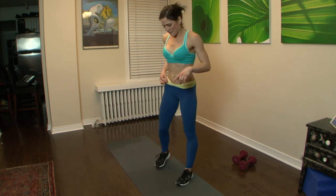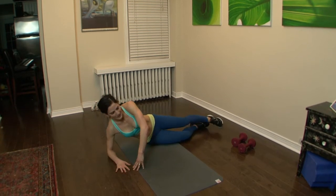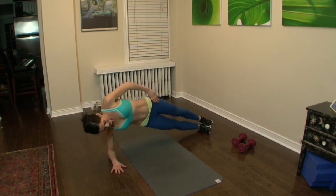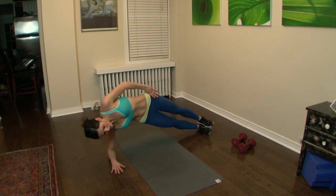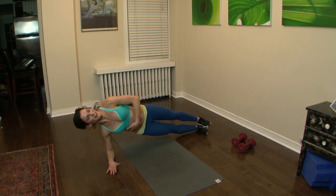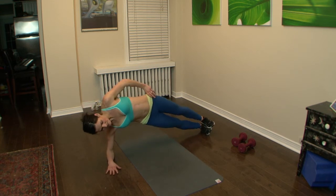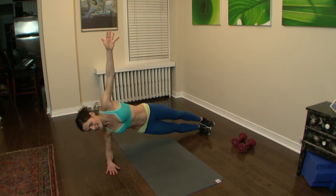Plank side plank crunch — take it to the side. We're gonna take it up with the hips, press and squeeze. Doing great — one round each side. If you can't do this, just go to your knees — that's an option and you're still gonna work hard. Take the arm up maybe. Halfway through this side.